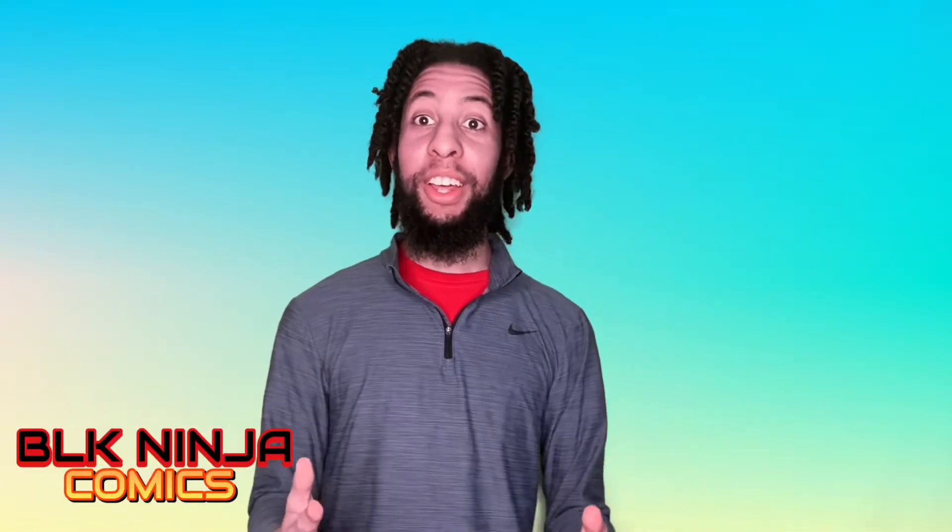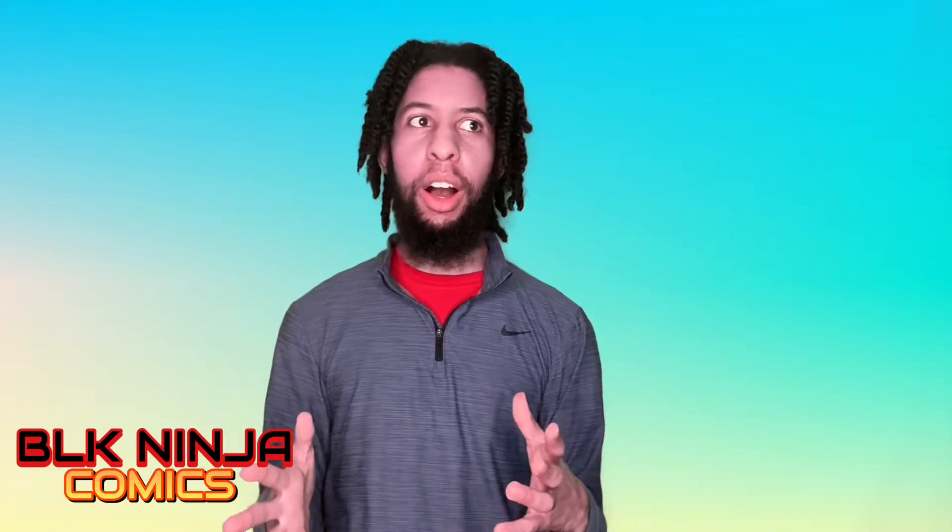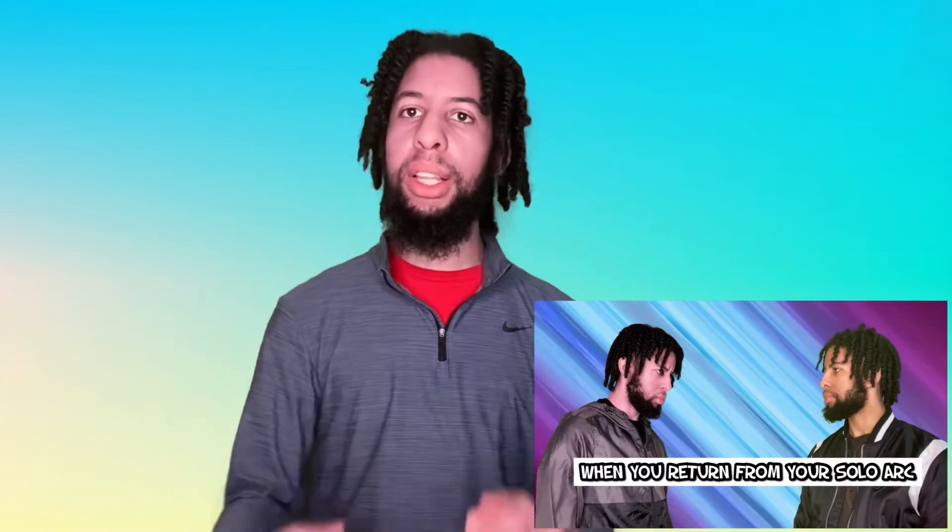What's going on everyone, welcome back to another video. After a year of not doing videos like this, I have something that's not a reaction, something that's not a skit — original content. Today I'm going to show you some life hacks I've learned over the years. If you aren't already, don't forget to subscribe, turn on the bell for notifications, and drop a like on this video.